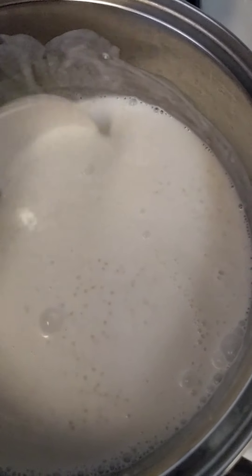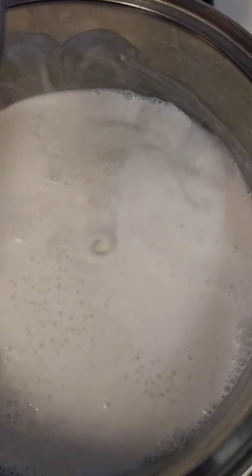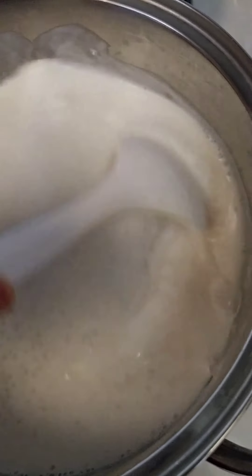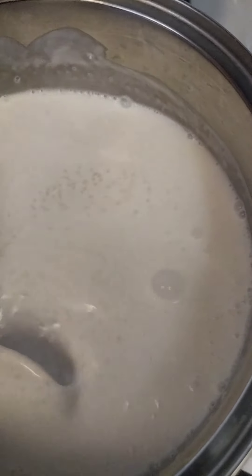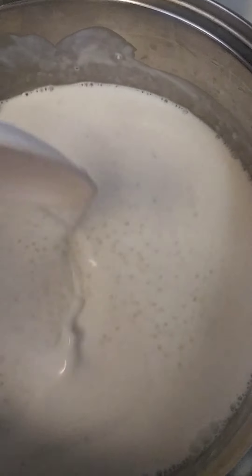Whatever you call it, it's ginataan lang. Then we'll add vanilla para mabango (for fragrance). We'll let it boil first, okay.